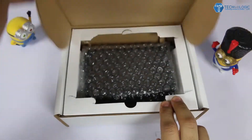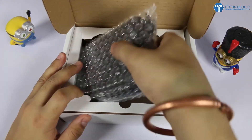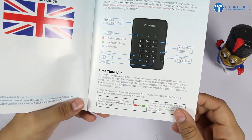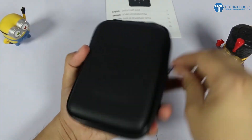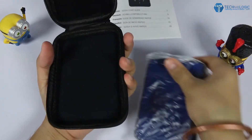This is the box package — inside you get some manuals, and after that a casing, and inside it a hard drive which is 500 GB for this unit. The device is available in 500 GB, 1 TB, 2 TB, 3 TB, 4 TB, and 5 TB storage options — it depends on you which you want to buy. It's also available in different colors: fairy red, phantom black, racing green, and ocean blue. This one is ocean blue as you can see.